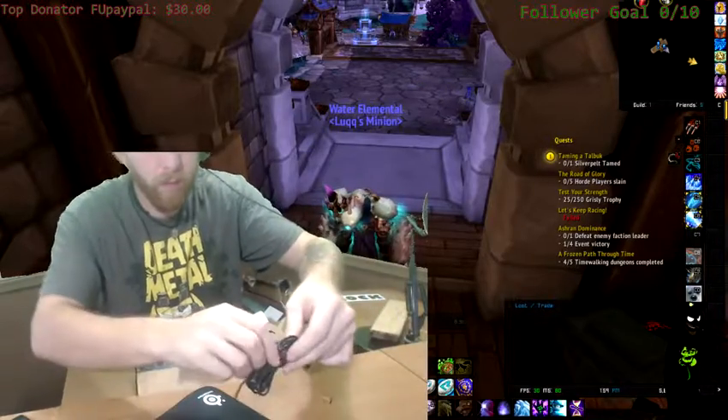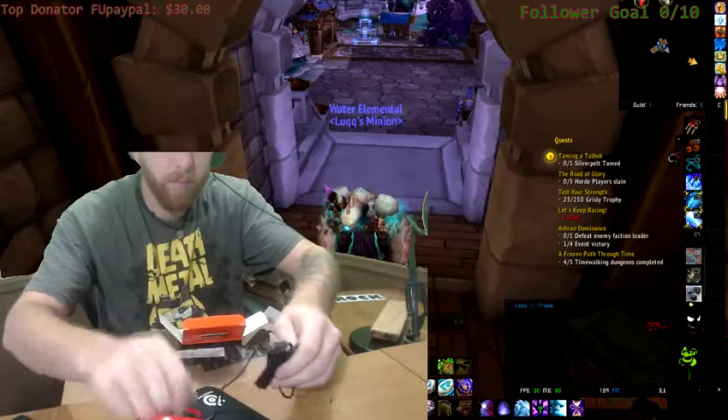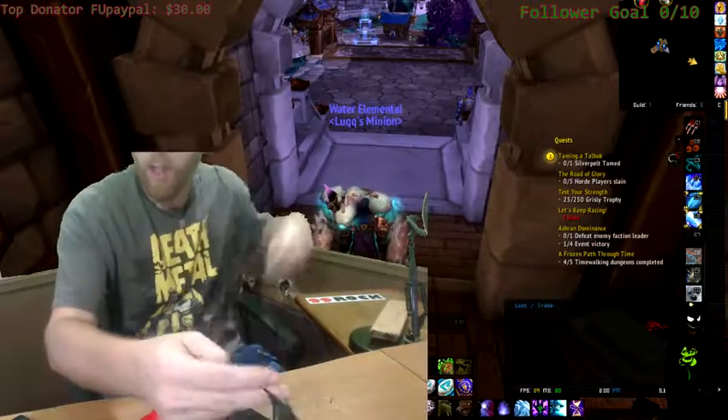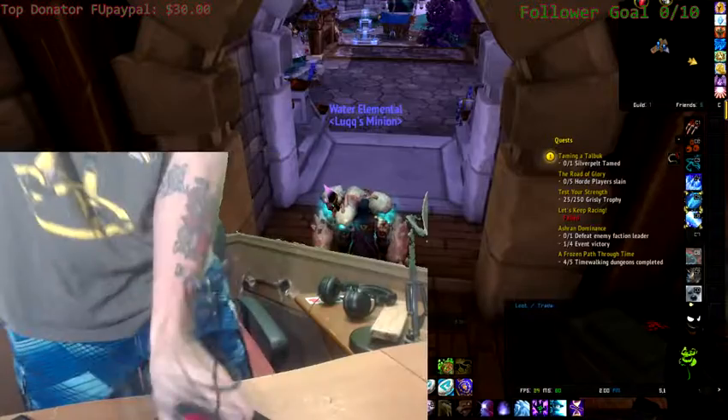So, let's go ahead. Untwist it. Move this out of the way and hook it up. Out with the old, in with the new.